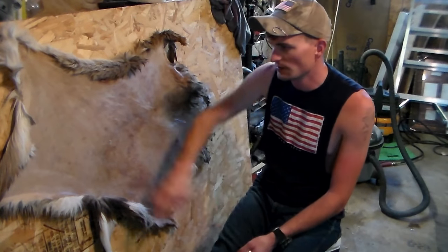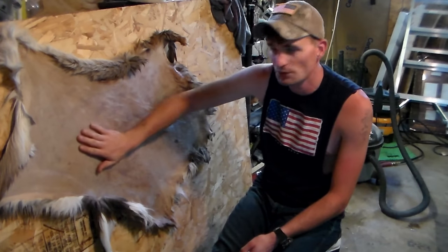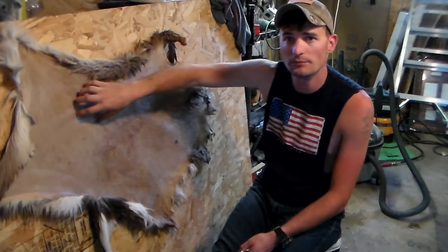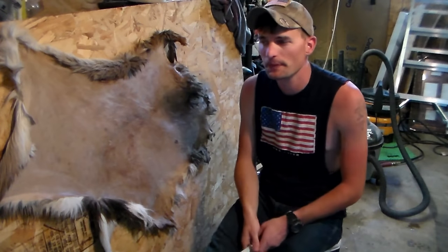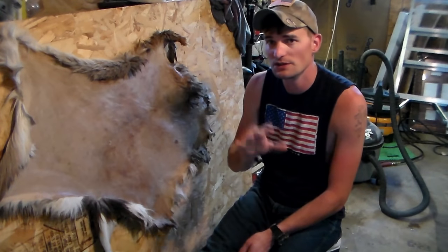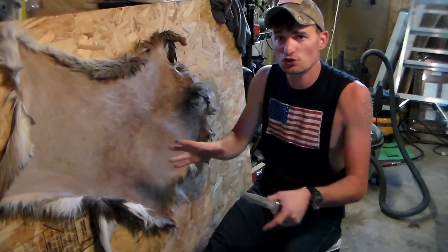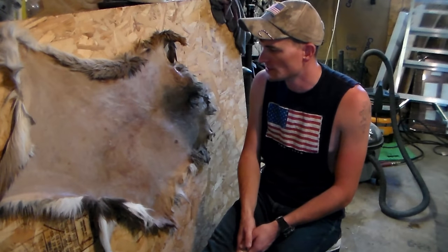Once it's clean, it'll still be kind of greasy and have a lot of fat inside. What you've got to do to really preserve that hide is put some salt on it — non-iodized salt, like a pickling or canning salt. That's going to suck all the moisture and fat out of the hide so it won't rot. Be super generous with it, just cover that sucker. You can roll it up and it's going to ooze out moisture and suck everything out that would cause it to rot. Then you can hang it.